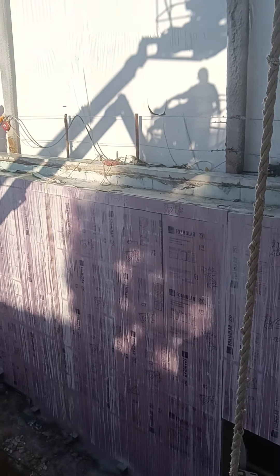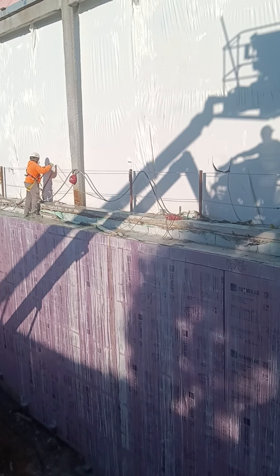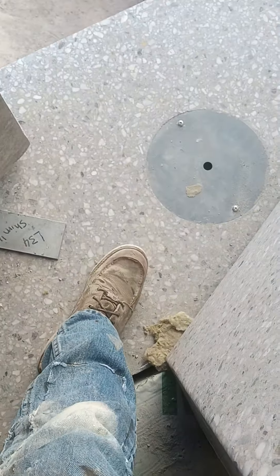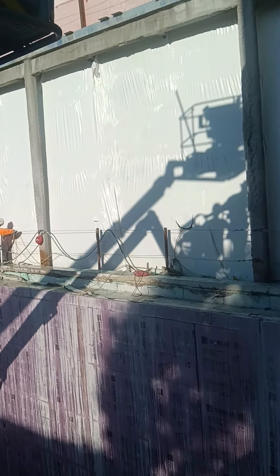That's what happens when you form and pour a concrete curb like that and you don't have it truly plumb. They have to cut the high lip down five inches so it will accept our sills. They're about $15,000 a piece. They call these the fins. This is the inside looking out — this is all concrete glass.